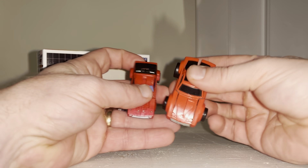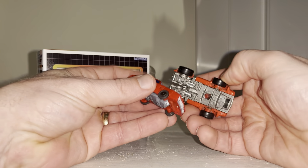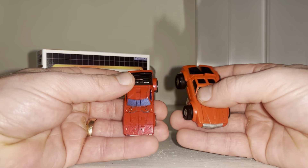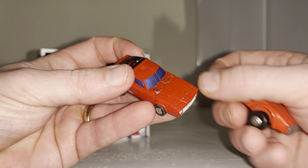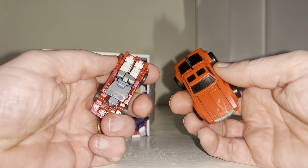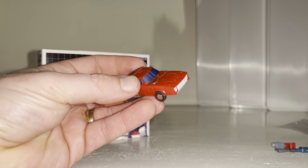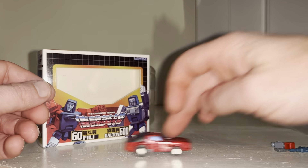Look how much smaller it is than the actual G1 mini-bot — it's tiny. You can probably tell already, and you may have seen the transformation process — it is really finicky. There are loads of panels, loads of folding. Don't get me wrong, when we get him into robot mode it's totally worth it, but in my own opinion it's just a little overcomplicated.